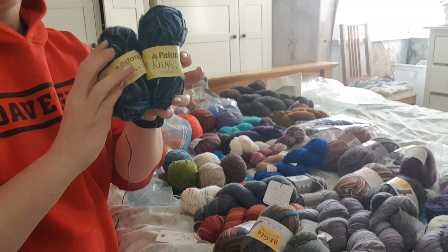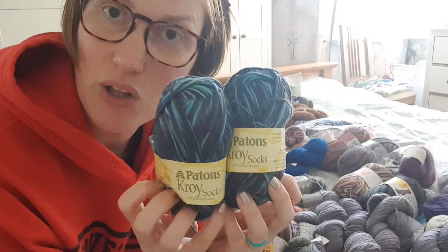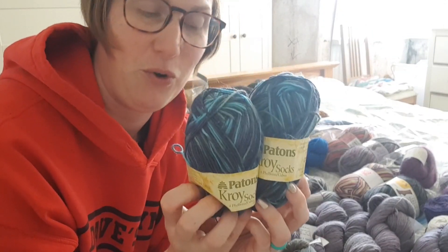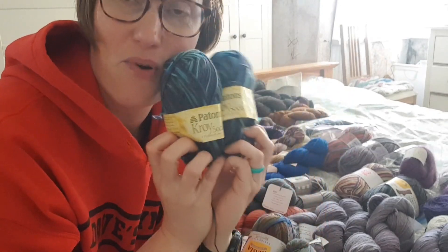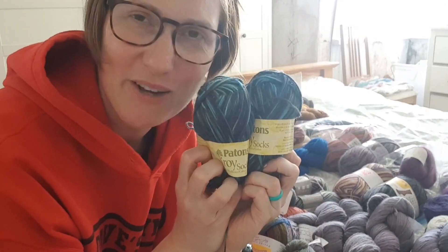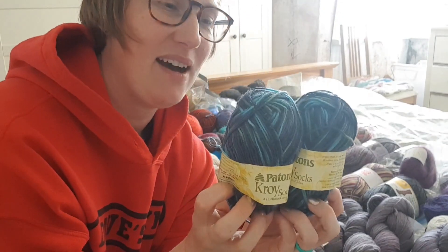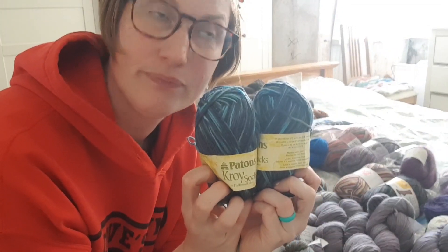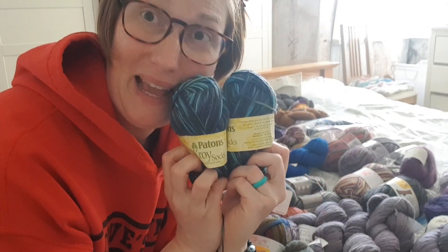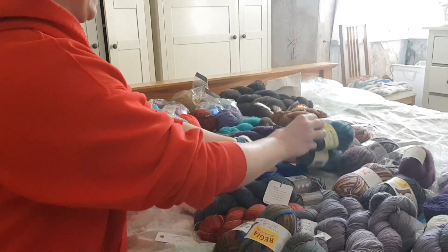Two skeins of Patons Croy, which you might not think is terribly special yarn, but it is special to me — partly because I've never knit with it before, and partly because it was a present from Marceline of the Hey Brownberry podcast. Hello, gorgeous lady. And when I met up with her in Edinburgh last year, she gave me a couple of skeins of yarn and a pencil. So I'm looking forward to making those.